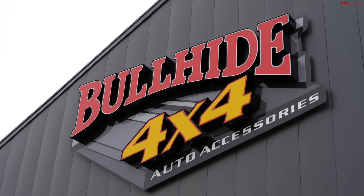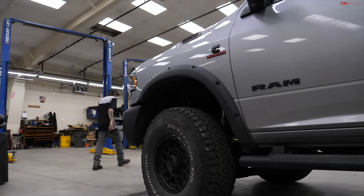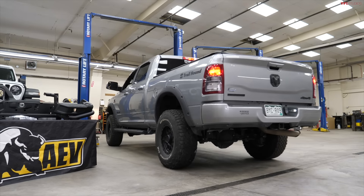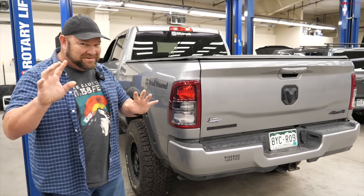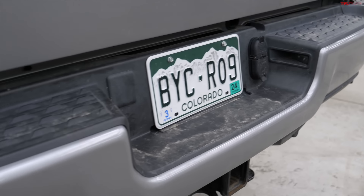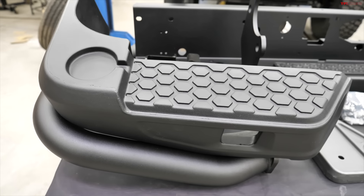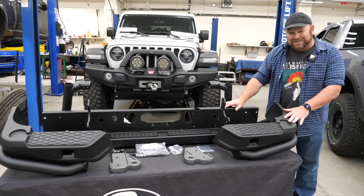Hi there folks, Nathan here at Bullhide 4x4 in Fort Collins, Colorado. This is where we've brought our Project Trailhound. We've had this vehicle for over two years, and in that time we've been adding components and making it better and more badass. We haven't finished yet because the rear bumper needs to be replaced with something a lot beefier — and we have an expert to talk us through exactly what we're looking at, so stay tuned.